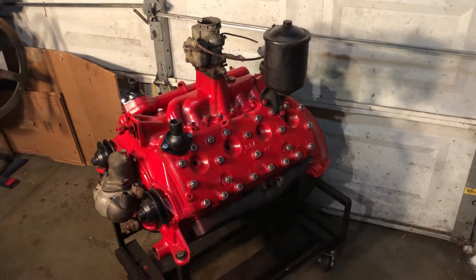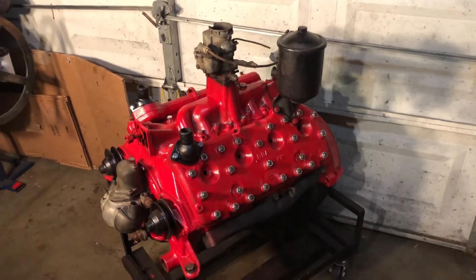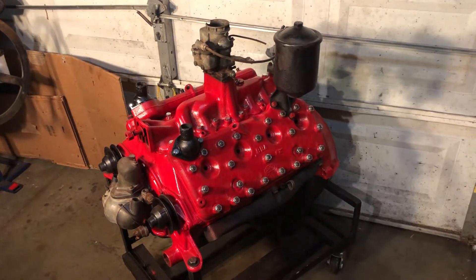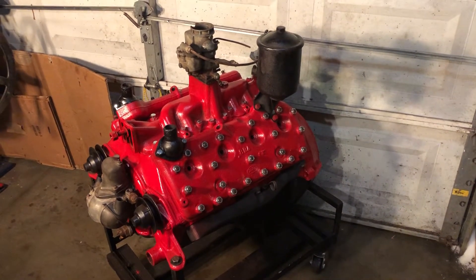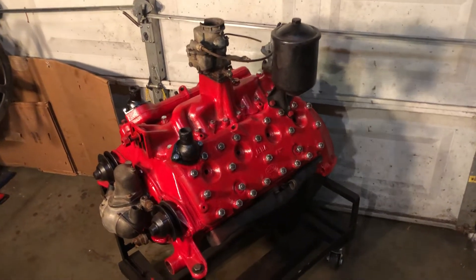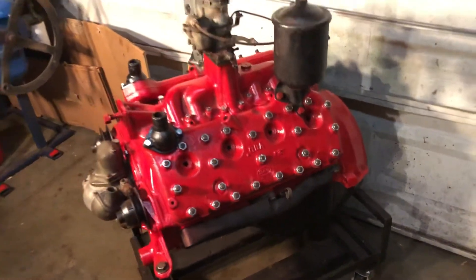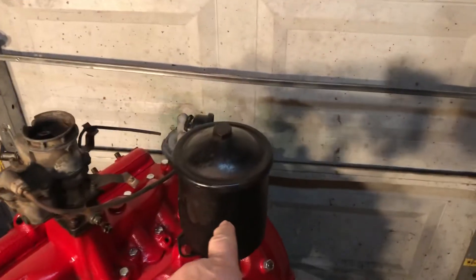Hello everybody, Grandpa Dan here. Give it a little update on the Flathead V8. I've just been kind of assembling and gathering up a bunch of the various parts and pieces that I've had laying around — most of them all grimy or dirty or rusty or gunky — and took some time to clean them up and give them a little shot of paint. I've got them all put on, exhaust manifolds on, and a little oil filter canister.